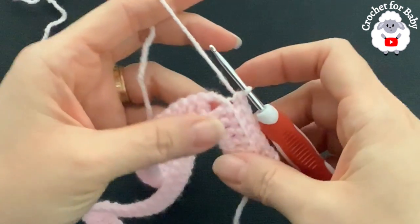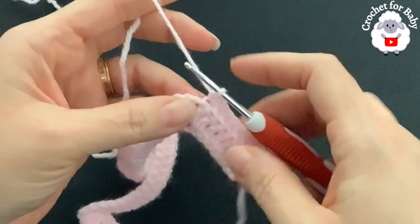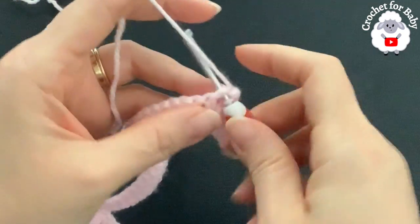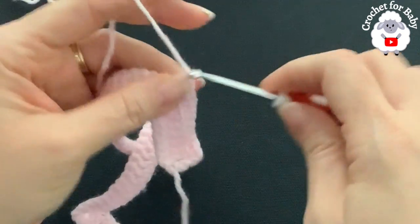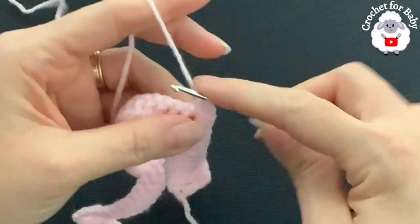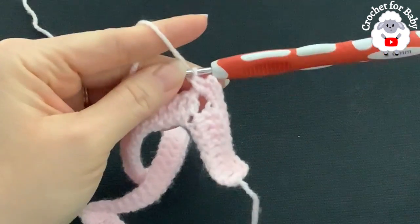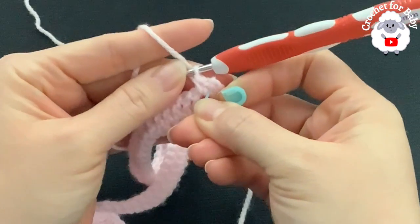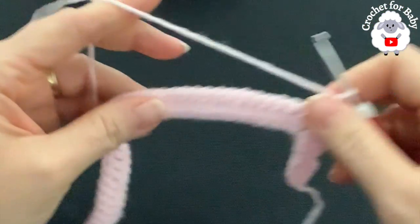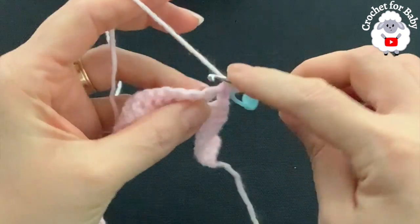At the first corner, into the chain-two space make two single crochets, chain two, two single crochets. Make sure to put a stitch marker there. Continue along, making single crochets through the back loop on the double crochets, and do the same at each corner — two single crochets, two chains, two single crochets.